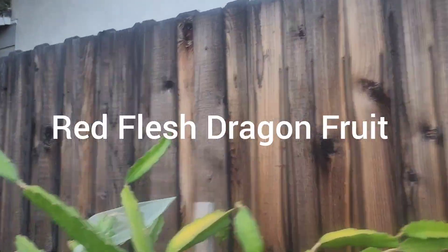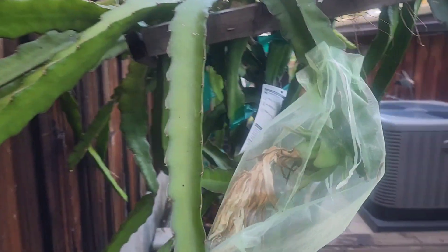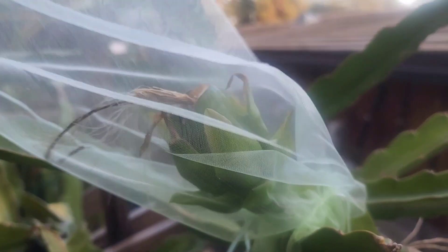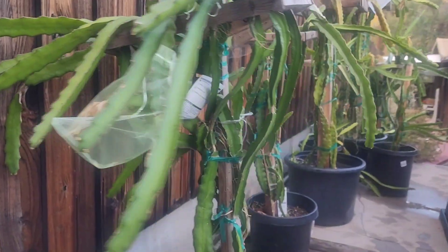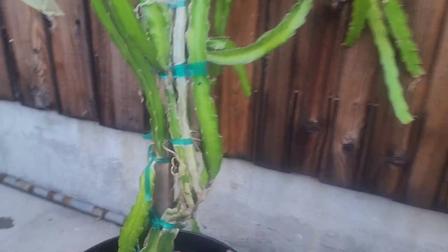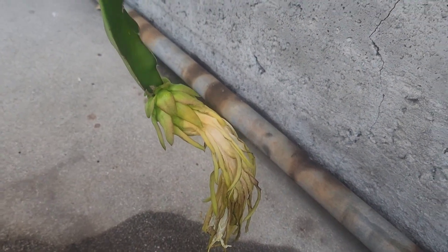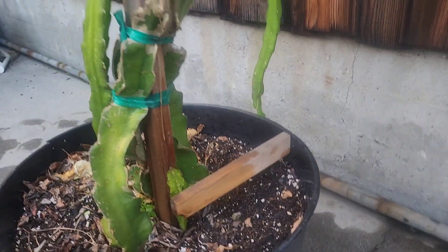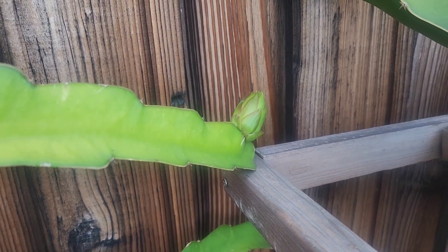And here is my Red Flesh Dragon Fruit. I have a couple of fruits forming — there's another one right there, so I got two right there, and a third one right there. I hand pollinated those, I believe, last Friday or Saturday. And there's some flower buds forming on this Red Flesh Dragon Fruit too, so that's really exciting. There's another flower bud right there.